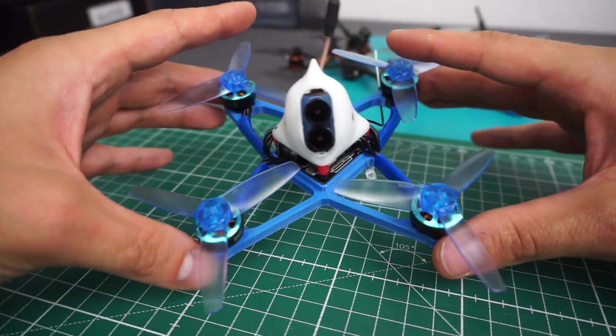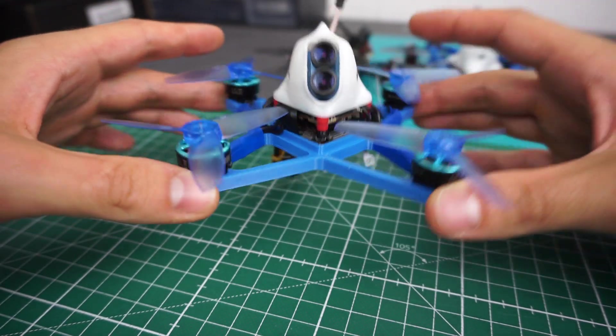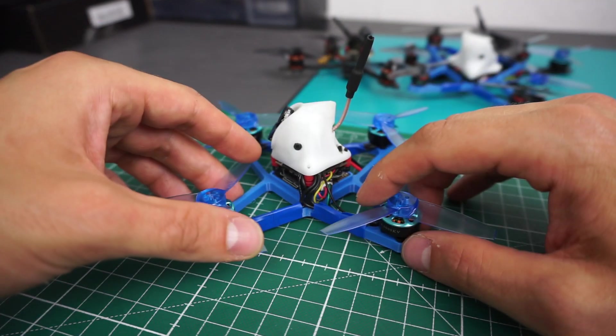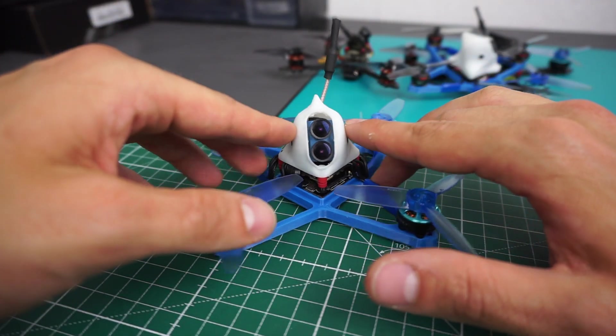This is printed out of SainSmart PETG, which is stiff enough but still has a little bit of flex so it's not too brittle. I've also adapted this canopy to fit the camera.